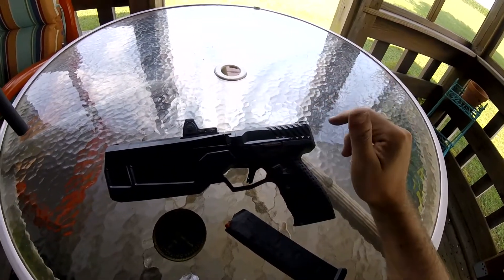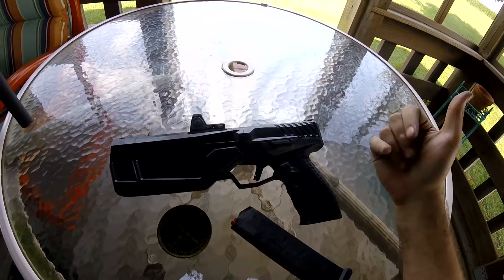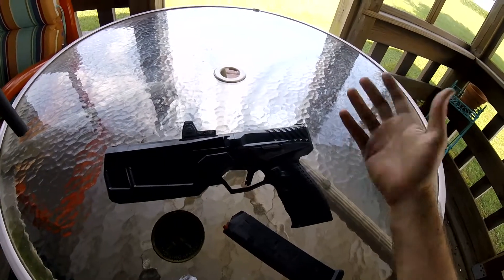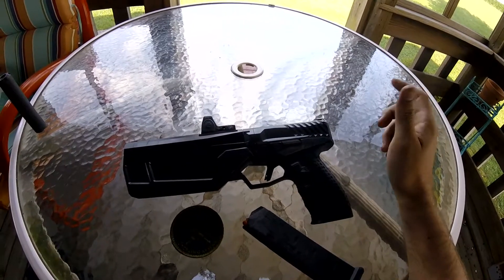The trigger is definitely working itself in. I don't have a problem with it — I think it's fine. It's a little on the heavy side, but it is very, very crisp. It is slicking itself in and I think it's probably lightening up a little bit, so that's good.